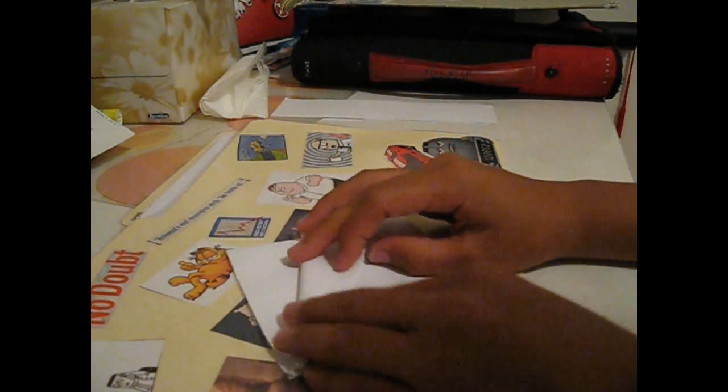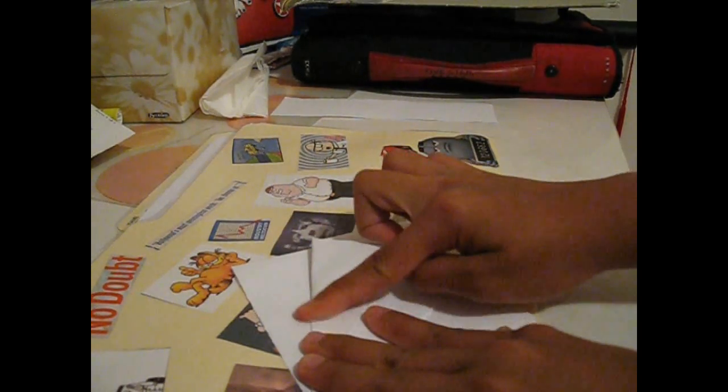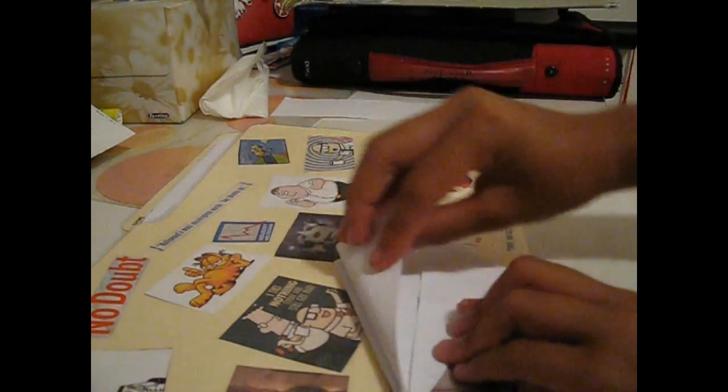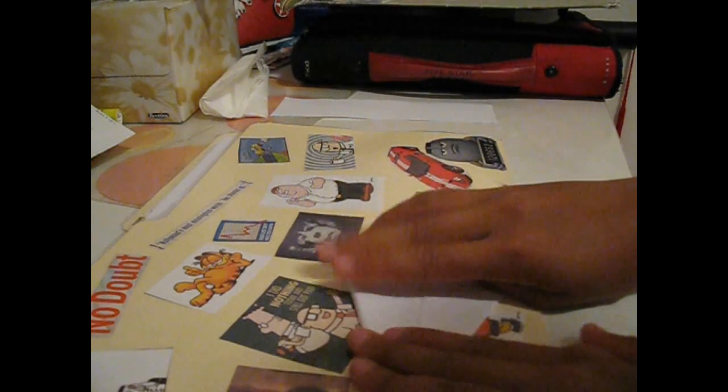Fold it up, and you're going to want to do the same thing for the other side as well. You're going to crease it — so you have it like this right now — and then flip it to the other side. Do the same thing: fold it to the middle line, just like that.